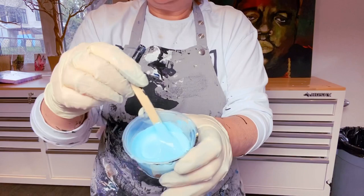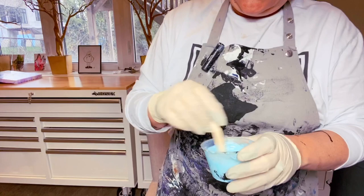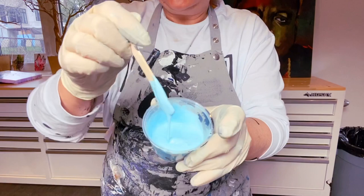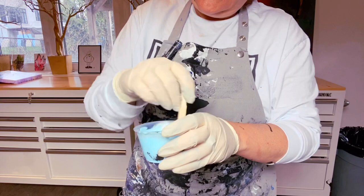Next I'm just going to put a drizzle of this Amsterdam Sky Blue — it's an opaque. You want to use your opaques very sparingly. I have a video about how to layer opaques, semi-transparents, and transparents. My paint has been sitting out a little bit. I like it when paint sits up for about two seconds; this is about three seconds, so I'm going to thin it a bit with my gloss medium, because you really want to make sure everything is the perfect consistency.